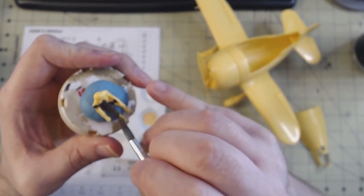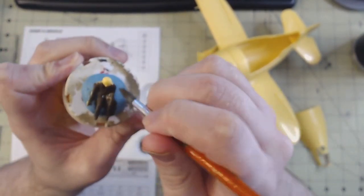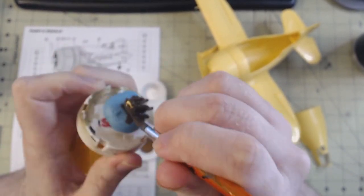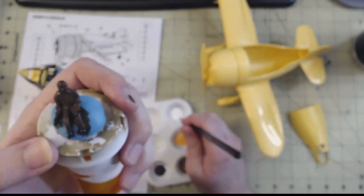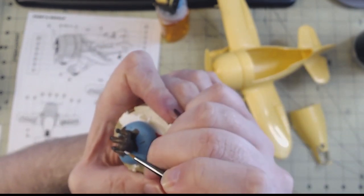Before I could close up the canopy, I needed to paint the pilot. I did find it quite interesting that unlike most aircraft models, this kit did not have you working on the interior until about halfway through the process, and only after closing up the fuselage halves. Admittedly there wasn't much detail to work on in there, so this approach wasn't too bad, but I found it curious all the same.